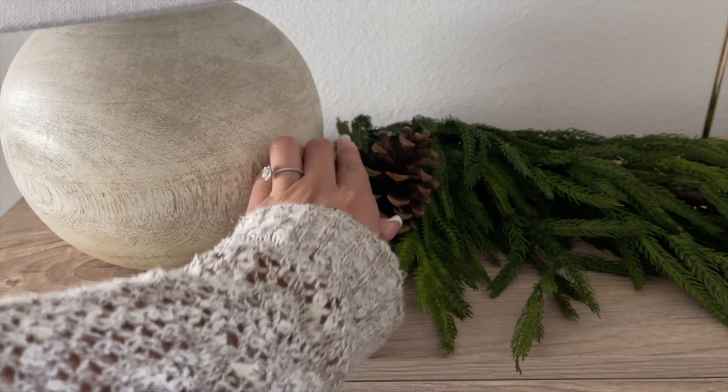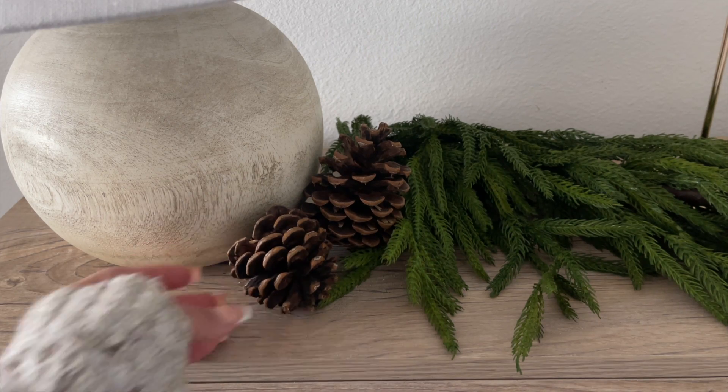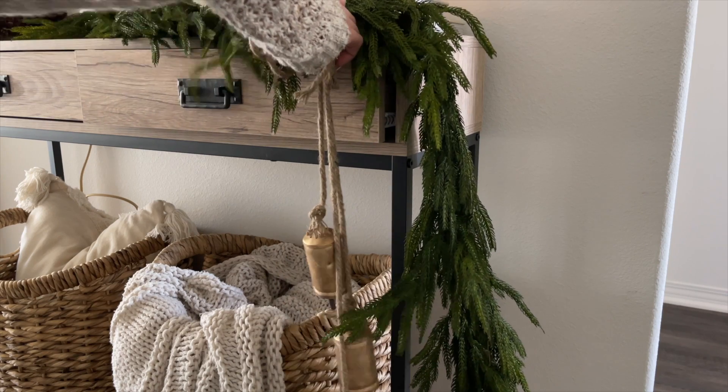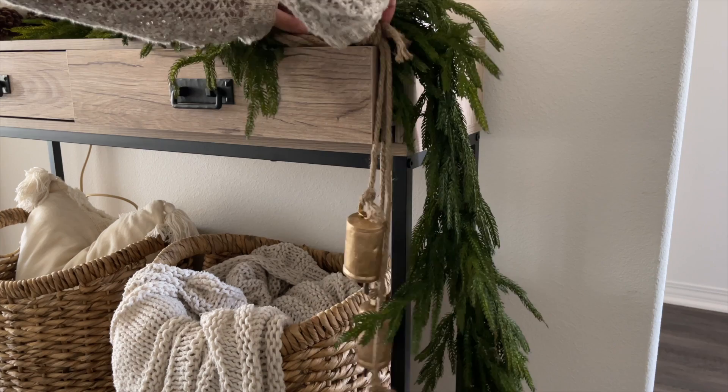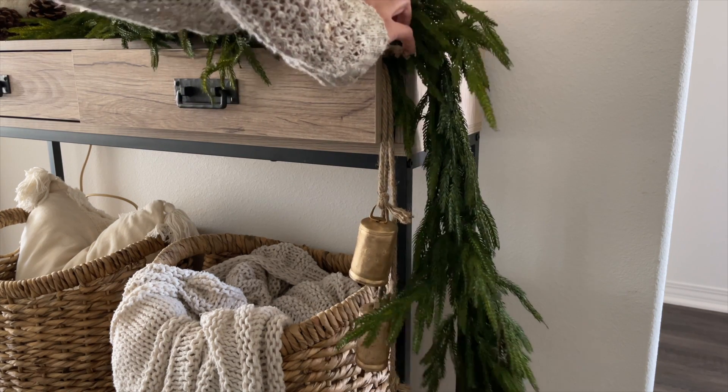For some extra texture, I put pine cones right next to the lamp. Last but not least, I decided to hang these bells in the little drawer on the console table, and I think it added a nice Christmas touch.